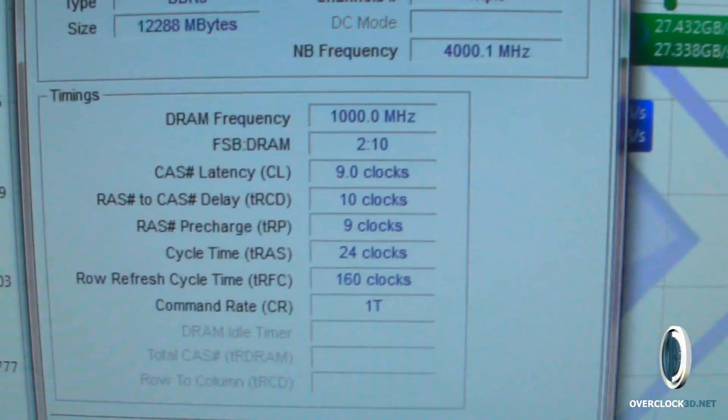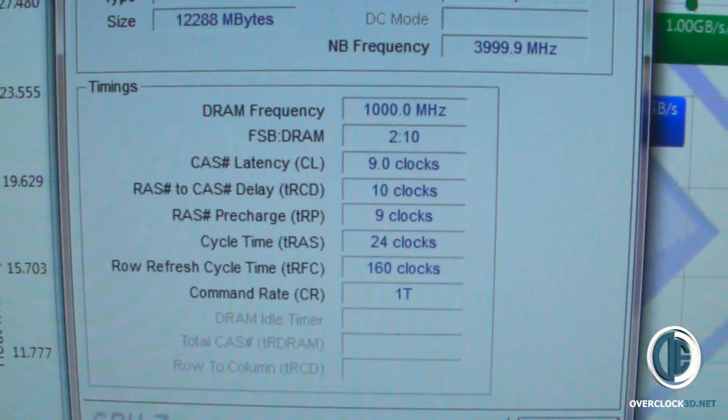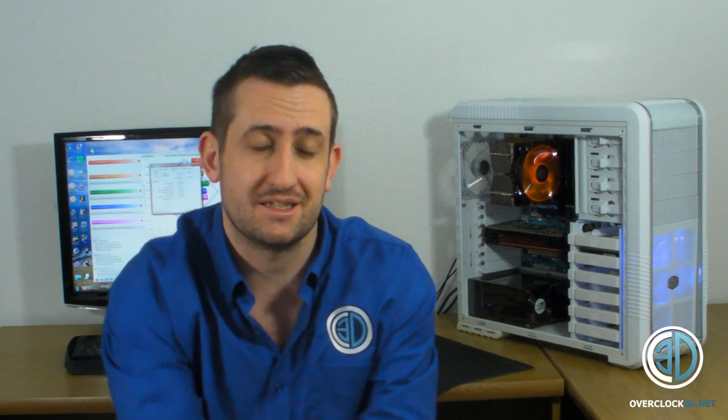Right, it's time for me to round up and do my summary bit. I want to start by explaining that back in the day, every time we got a bigger capacity stick — from 512MB to 1GB, then 1GB to 2GB — 4GB sticks have been around for a little while but they were very expensive.